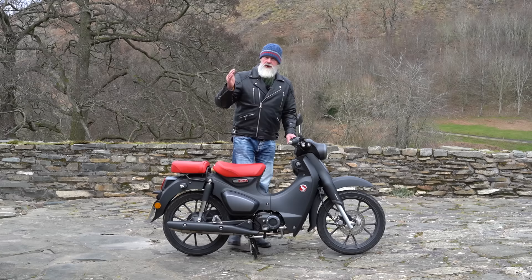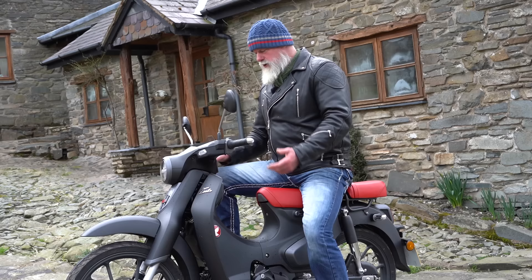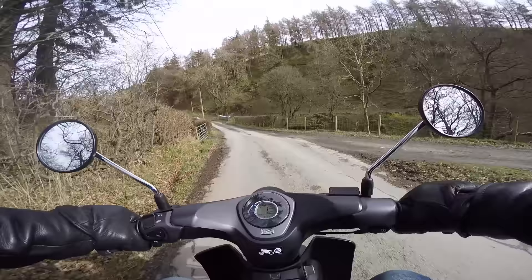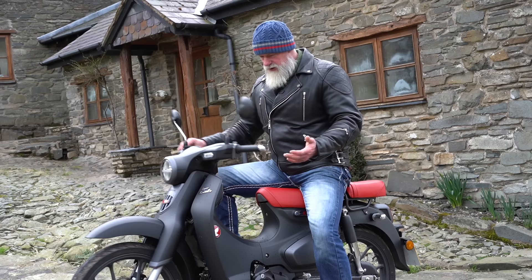This bike is so maneuverable it's like a fly — it changes direction instantly. If you need a bike that's very maneuverable in the city, this is really worth considering. Having no clutch makes it even easier: when you want to do a three-point turn, you don't have to worry about slipping the clutch — you just turn the bike, keep it in gear, and off you go. Maneuvering is completely effortless.